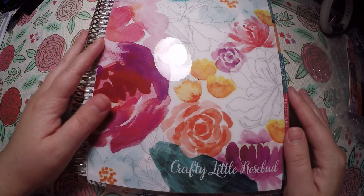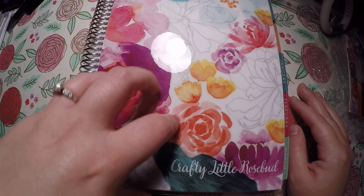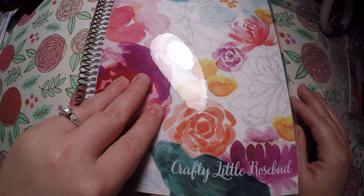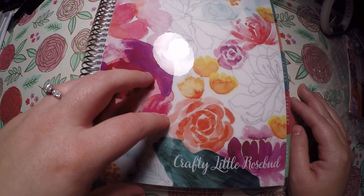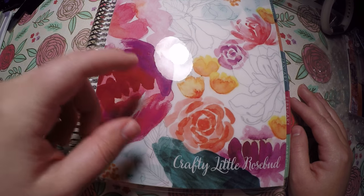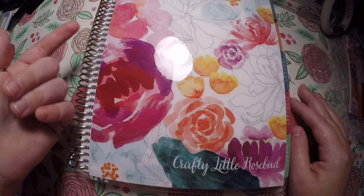Hi everyone, thank you so much for checking out Crafty Little Rosebud here on YouTube. Today we are going to do the November social media planner walkthrough. Check out the description below — I have links to my social media, any referral discounts, as well as that $10 off your first Erin Condren purchase. That link gives me $10 and you $10 off.